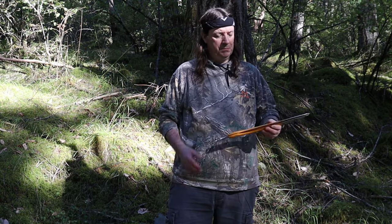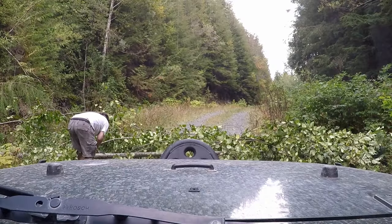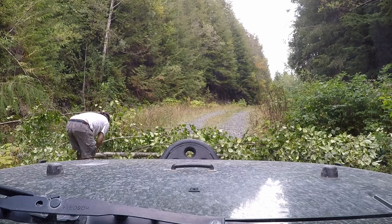This is the Silky Big Boy 2000. This is a great saw. I love it. I take it with me every time I go out 4x4 and every time I go out in the bush.